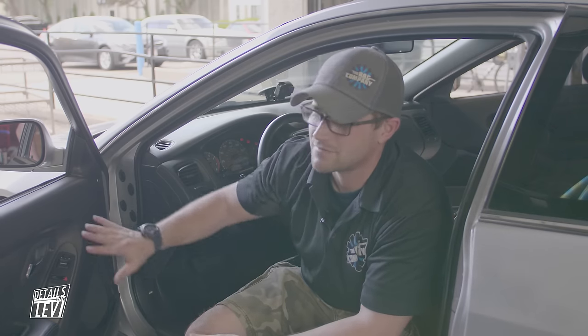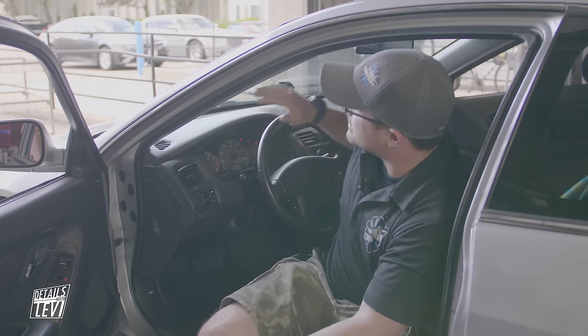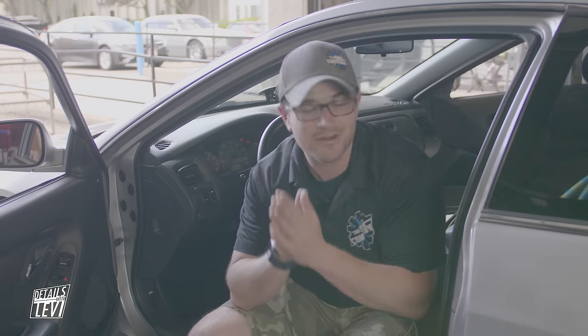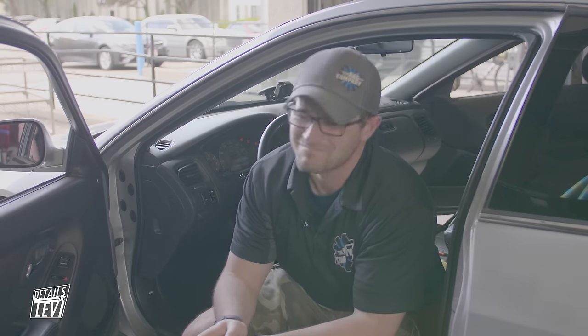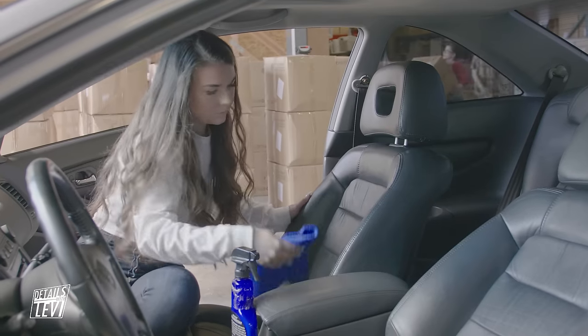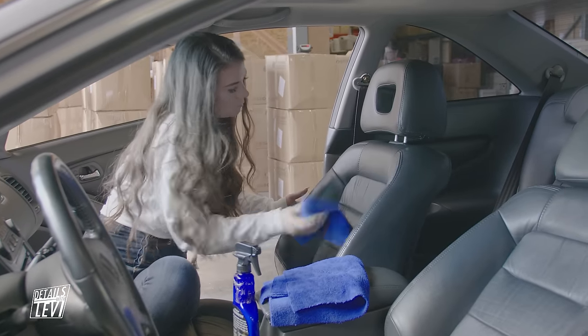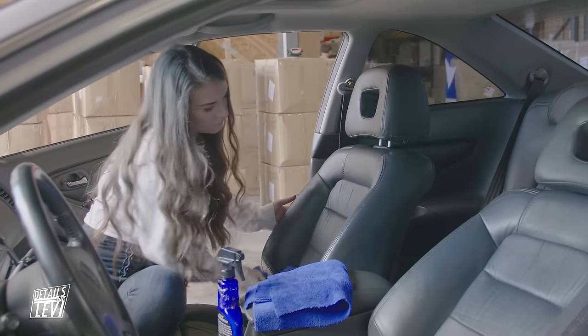We just finished steaming some of the interior bits and pieces - we knocked out these door panels and I showed you how to steam clean the steering wheel and steam out the vents. The car is smelling a lot better because when you steam ONR it smells pretty good. The last thing we need to do is add protection to the car - we're going to add UV protection with Optimum Protectant Plus on the leather and door panels, to help condition the leather and plastic and keep it from fading and cracking.